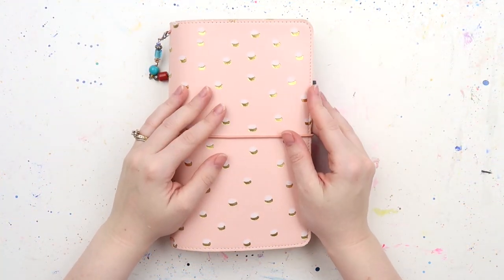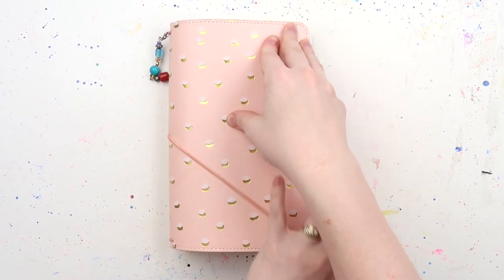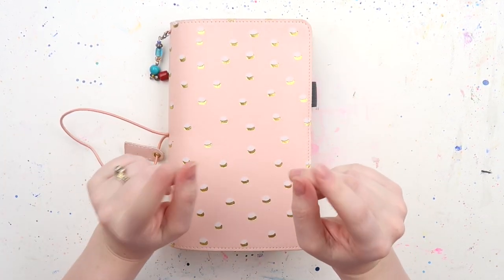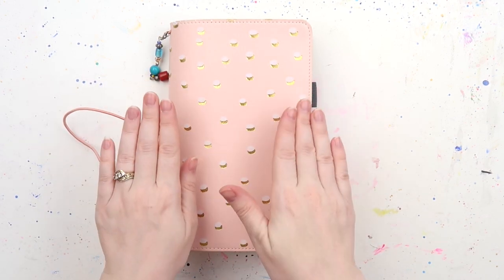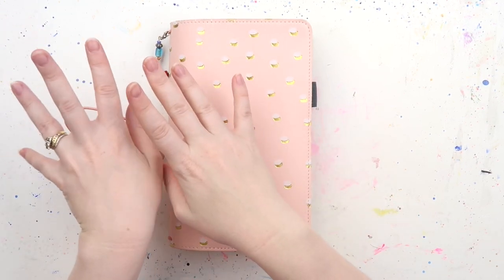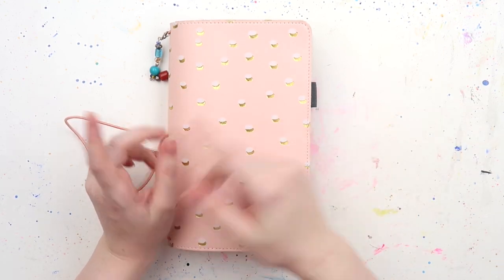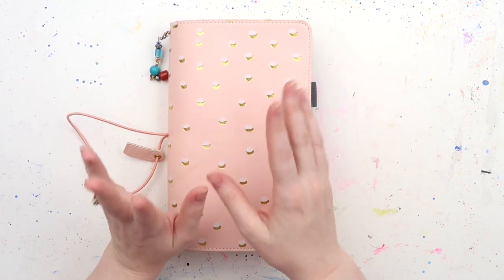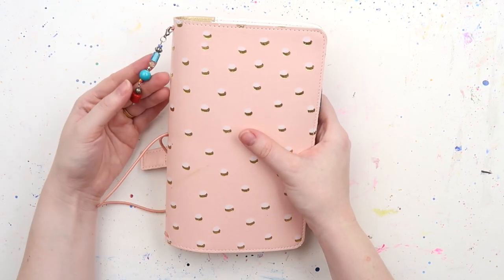Hey, hey, hey! It's Adele from Let's Get Inky and today I've got my third Traveller's Notebook insert flip to show you. I'm also uploading a faster version just to music if that's your jam, if you don't want to come along for all of the chatty inky tangents. I'll also link in the description below all of my previous Traveller's Notebook flip throughs as well if you'd like to see some more.